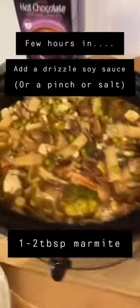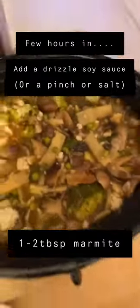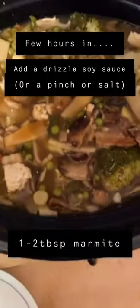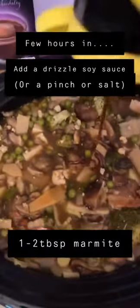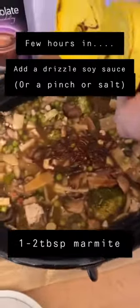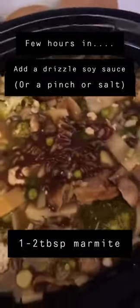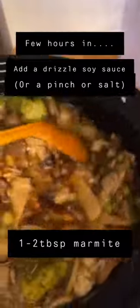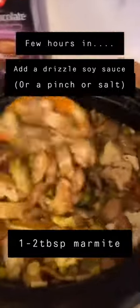There we go guys — that's smelling absolutely lovely now. What we're going to be doing is adding a drizzle of soy sauce for the saltiness. And we're going to add a dollop of marmite — that's going to give it an umami-ish, beefy, stock-like texture without the beef. Give that a mix in and just leave it cook away, come back in an hour or two.